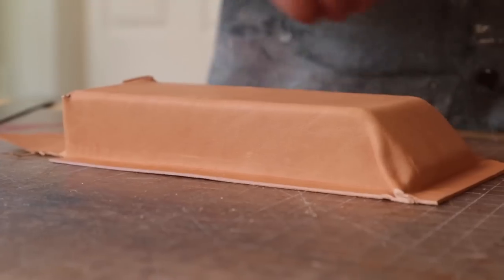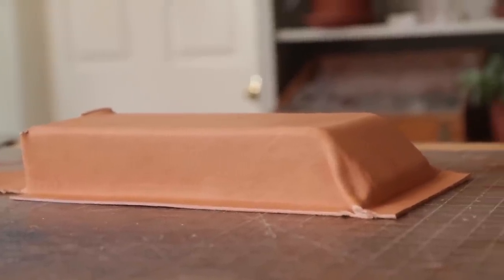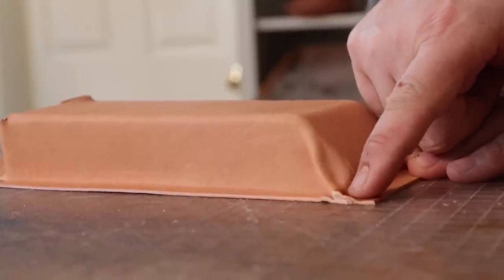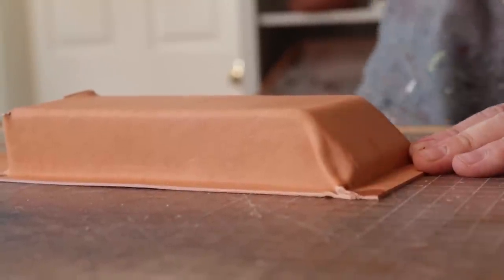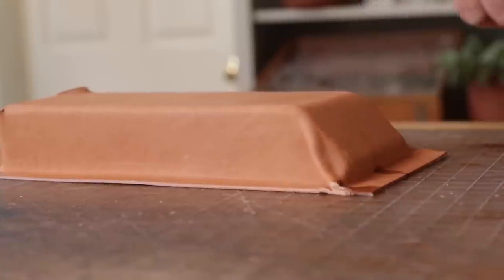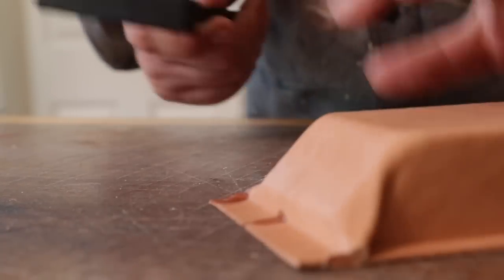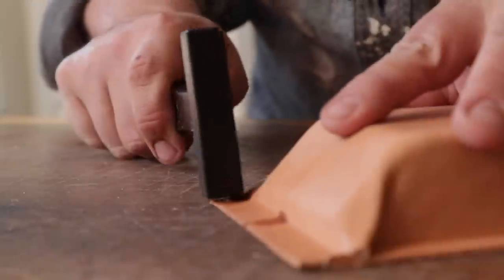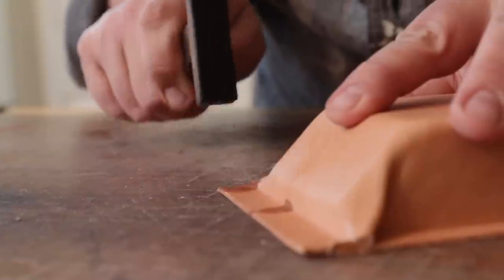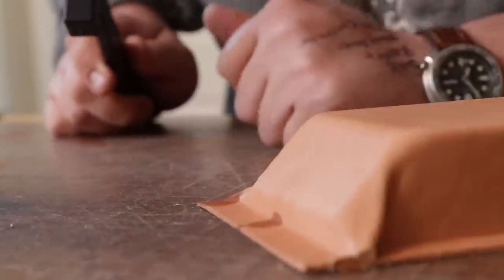When you do wet mold things, you may get to a point where there's just a little bit of water and a small bump you don't want. So what I'm going to do is soak that down — this is actually seltzer water, so whatever liquid you have works — and I have a hammer with a nice sharp edge here, and we're going to flatten that out.